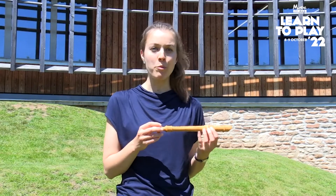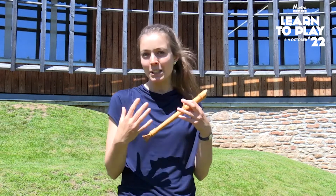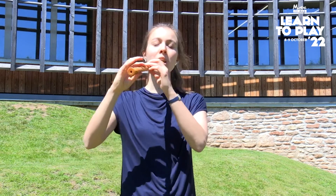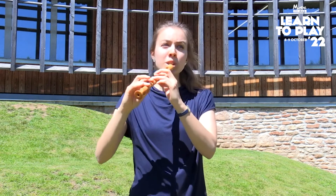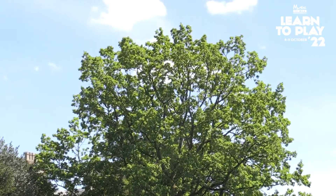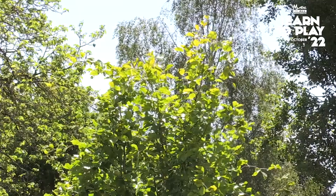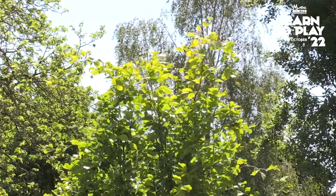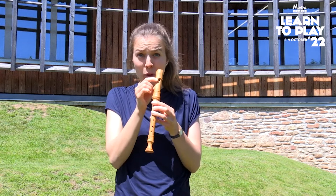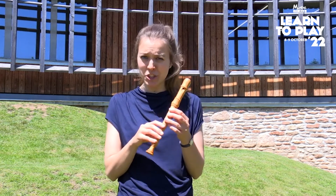Many composers, both from the Baroque period and present day, use the recorder to imitate birdsong. I've come outside and I'm going to play a little bit of bird melodies, or bird-inspired melodies, to see if we can tempt some birds out to sing along. There is a huge width of sounds you can create on the recorder in order to imitate birds, and I'm just going to show you a few of them.